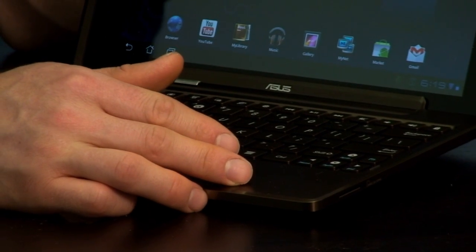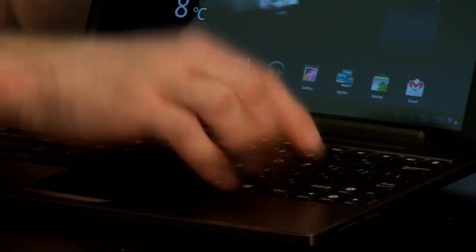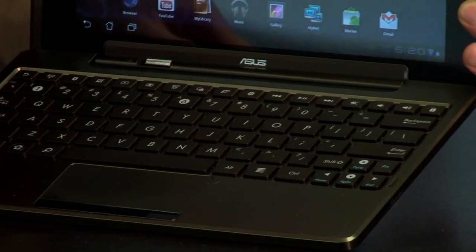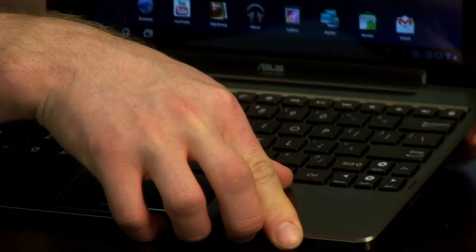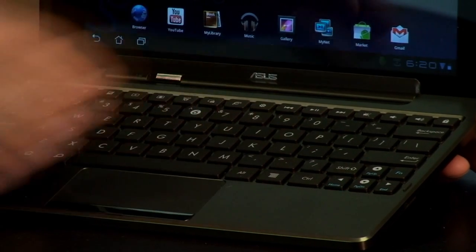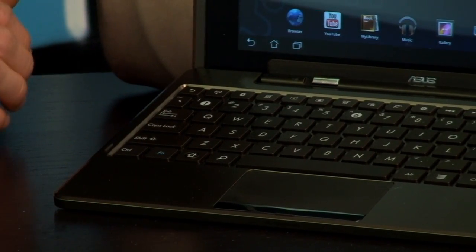It is also a very well optimized keyboard. We've got a proper enter key — that is a full width enter key — and a proper full width backspace key. Our shift key is shortened, but it's shortened in the right direction for a change, so it's actually close to the home row. On the other side you can see we also still have a full length shift key.